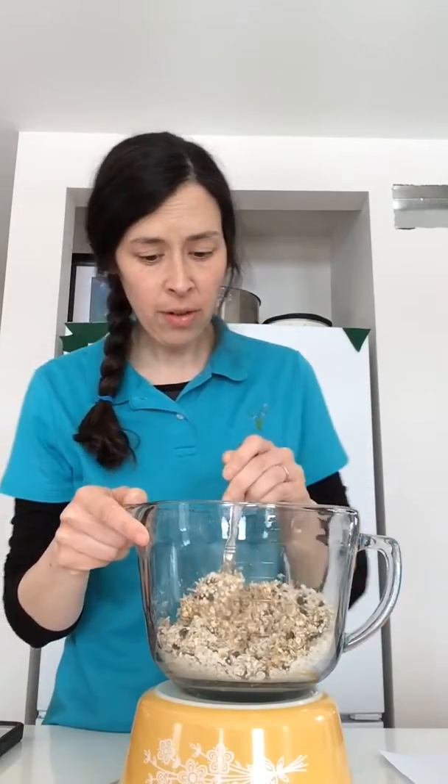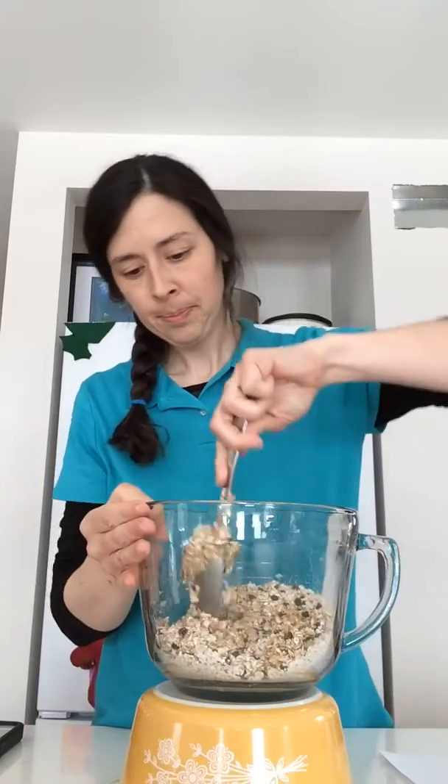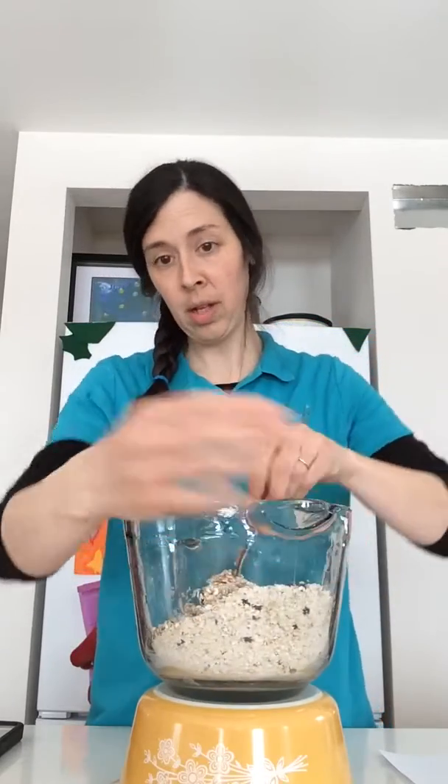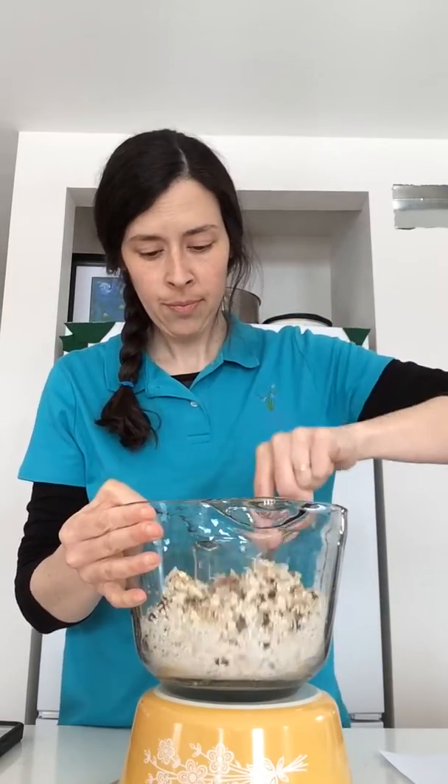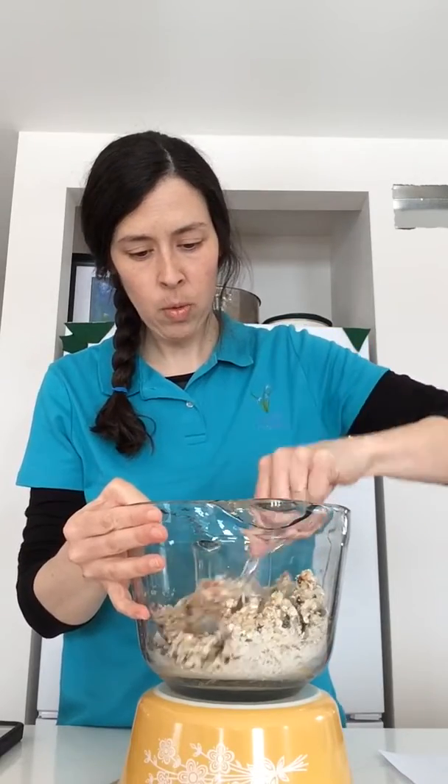Be very careful not to push any ingredients outside over the edge of the bowl. I have a lovely handle here that I can hold. If you don't have a handle on your bowl, that's okay — hold on to the side while you're stirring; it will help to keep you steady and steady the bowl.